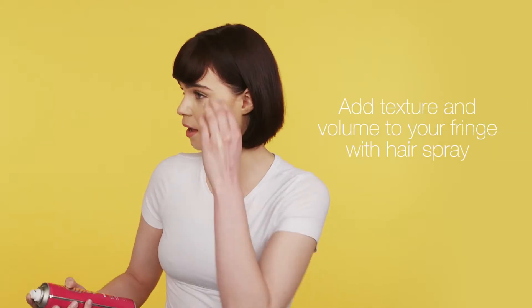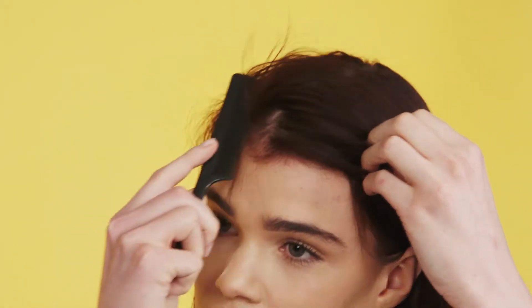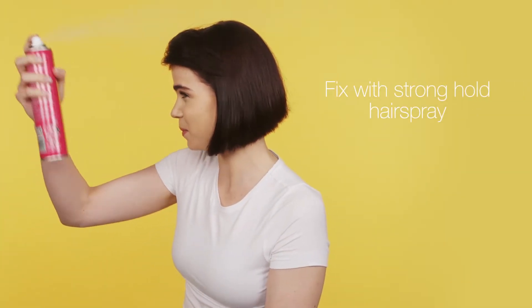The first look I'm going to do is the swept back look. I start by adding some texture and volume to my fringe and brushing it back into place. Now that I've fixed my hair back into a place that I like, I then fix it to hold in place with hairspray.